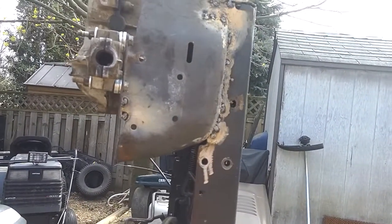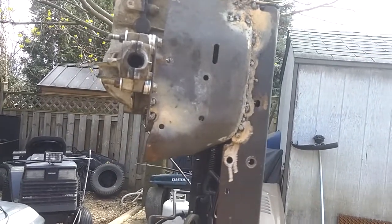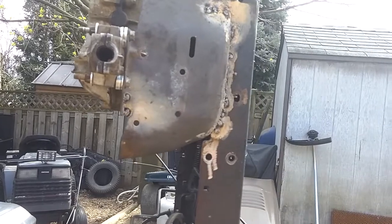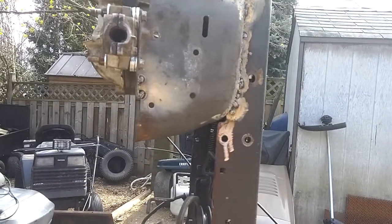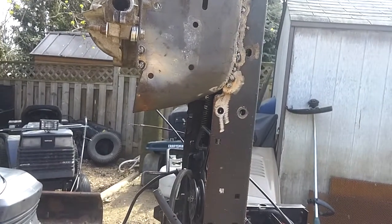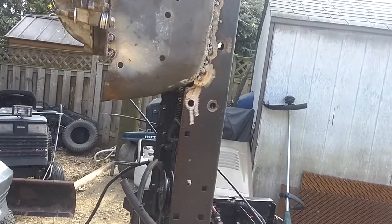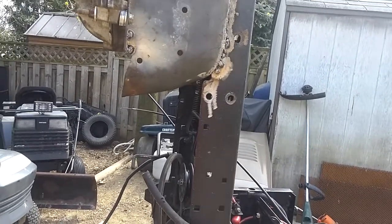I didn't like the height initially, but it kind of grew on me. A few people gave me the suggestion of just raising up the back end, which I had thought about anyway. So I'm actually going to take that suggestion — raise the back end up to match the front. In the long run, it's actually going to make this tractor more capable. It's also going to be lengthened.